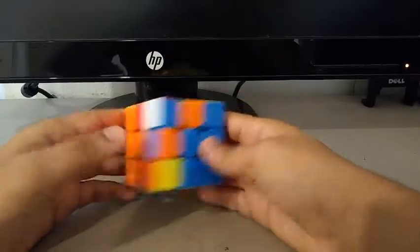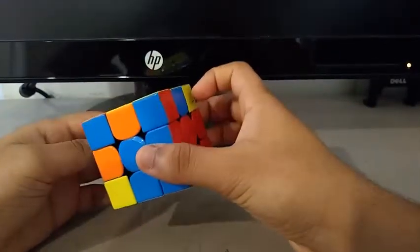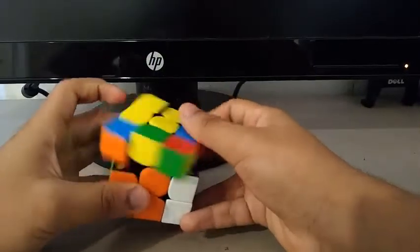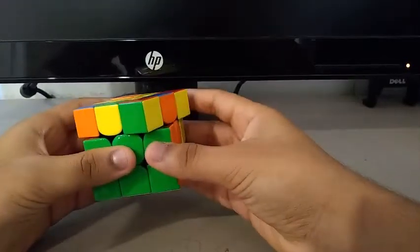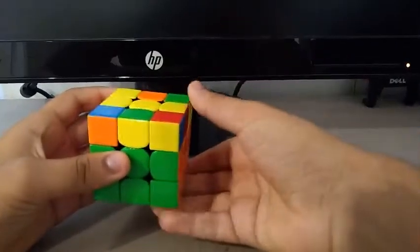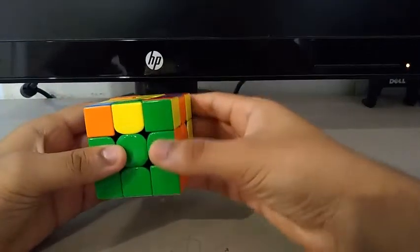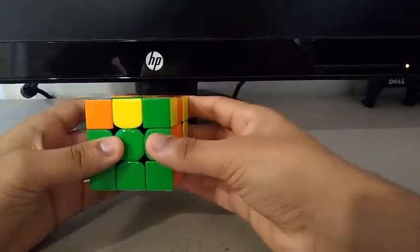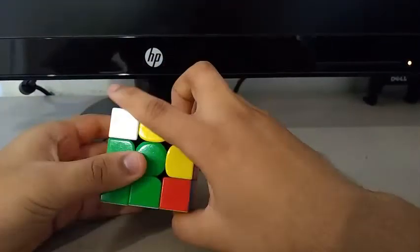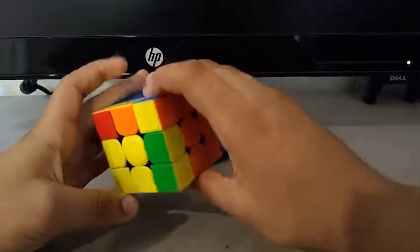Now for the last pair, I saw this corner and this edge. I did a Y prime, then a U prime, R, U, R prime, then another Y prime. And I know I could have done something different, but I didn't want to because I did not know the algorithm for that OLL case. So what I did was, when I created this pair by doing a U, R prime, I did something like this to avoid that case.